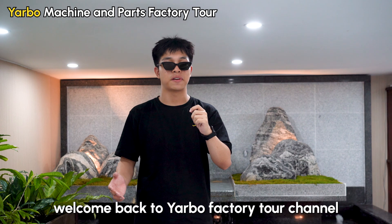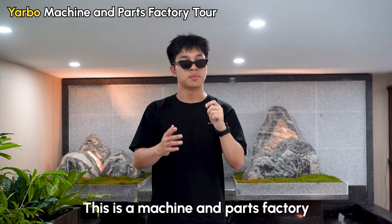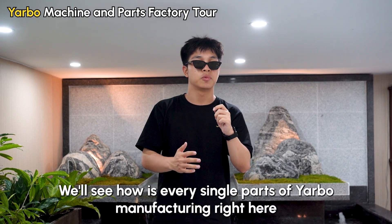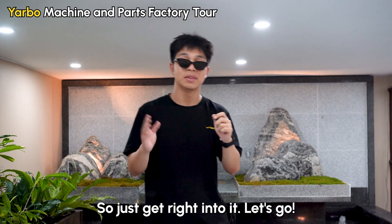Hi everyone, welcome back to the Yarbrough factory channel, this is Jackson. So today here we are again in Nong Fun Tree. This is a machining parts factory and we're still gonna have a tour of this factory. We'll see how every single part of Yarbrough is being manufactured right here. So let's get right into it. Let's go.